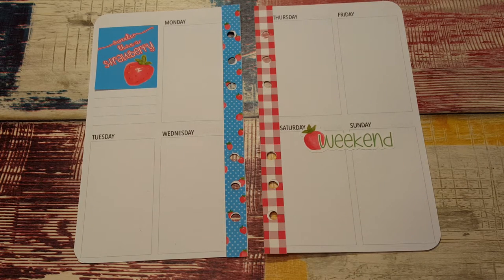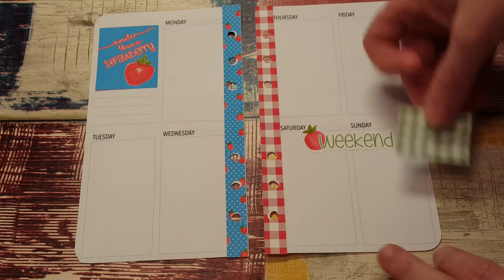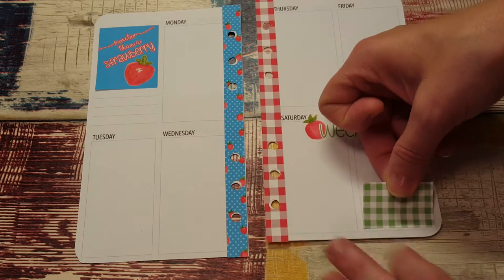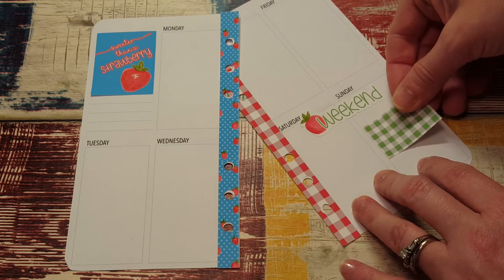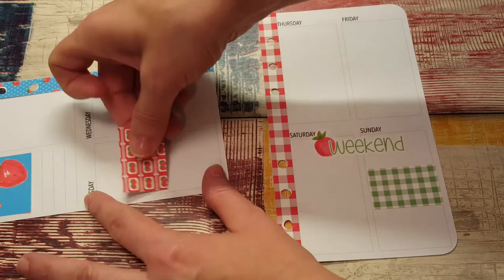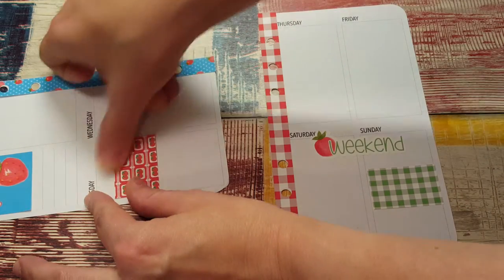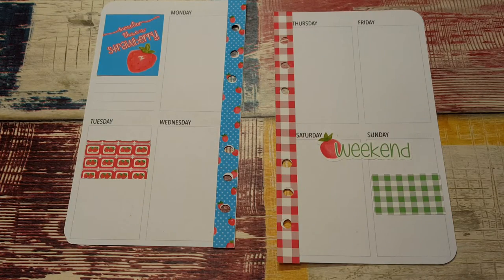We have lots and lots of half boxes so let's put those randomly throughout. They're so pretty.